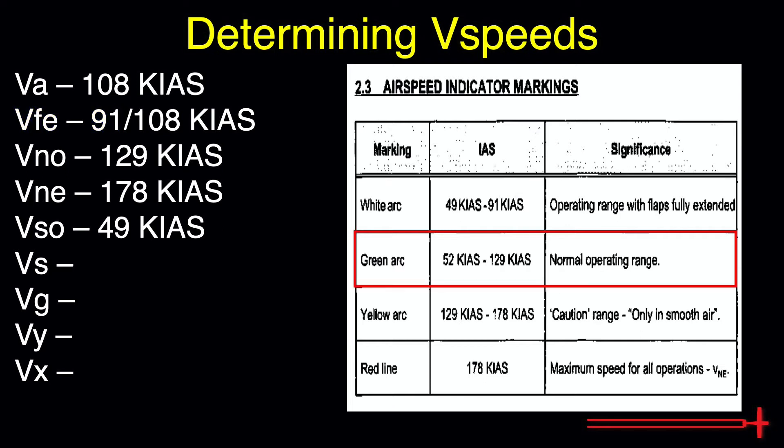The green arc depicts the normal operating range without the flaps extended. The lower value depicts VS, or clean configuration stall speed, of 52 knots. The upper value is our max structural cruising speed. Above that, we risk structural damage unless operating in smooth air.